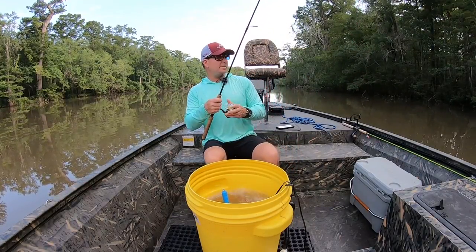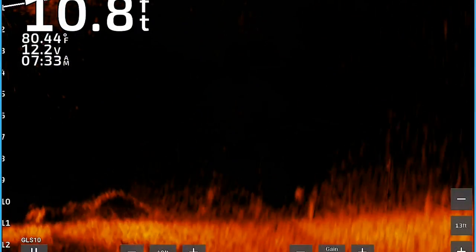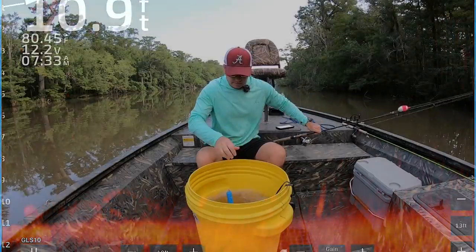Man, I am about to light these bass up. They are stacked in this little creek. Let me give you a shad real quick.